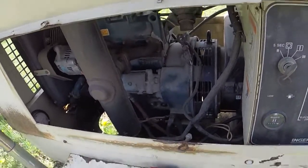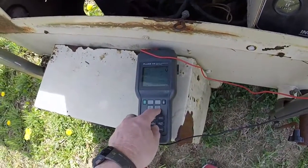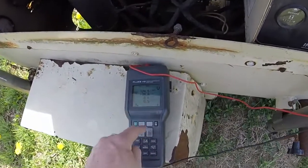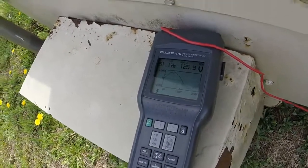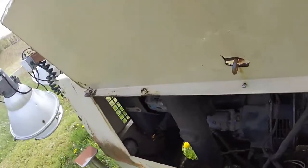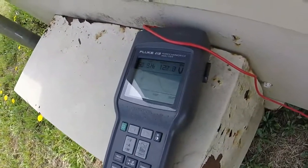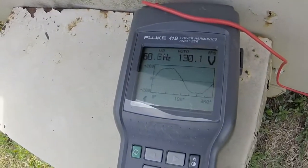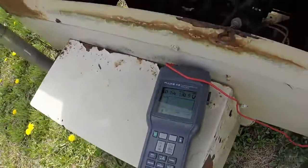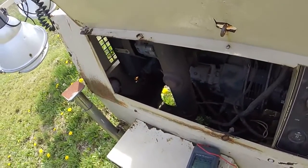I'm also going to show you total harmonic distortion — 8.5. Now watch the voltage when I turn the lights on. What happens is the capacitor is compensating and trying to adjust that voltage.